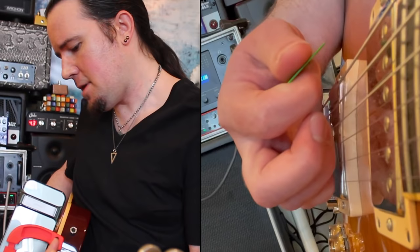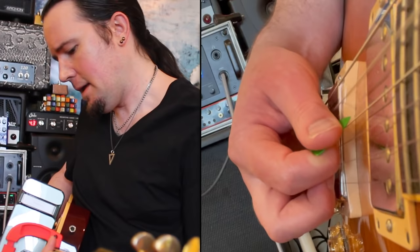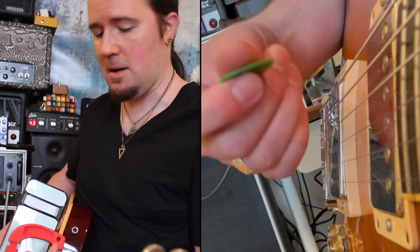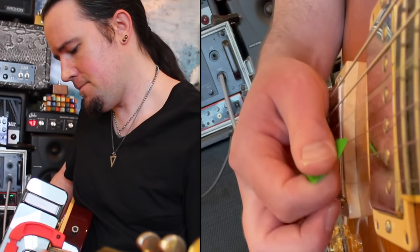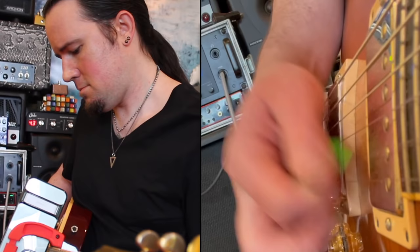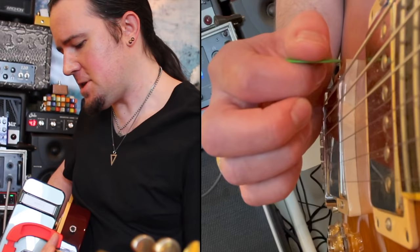You'll notice also that I'm using the next string as kind of like a stopping block for the pick. I hit the A string but I kind of rested on the D string — that's ensuring that my downstroke isn't coming away from the face of the guitar. So make these angles steep and big, use that next string as your stopping block. We're going to go through this four times, and then during that one beat rest, we're going to switch styles and go to that downwards escape picking.